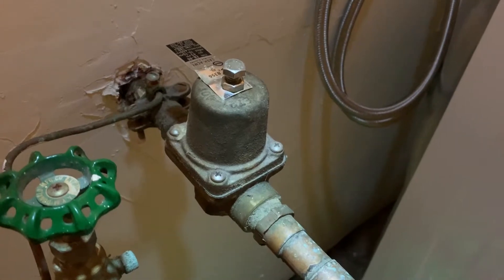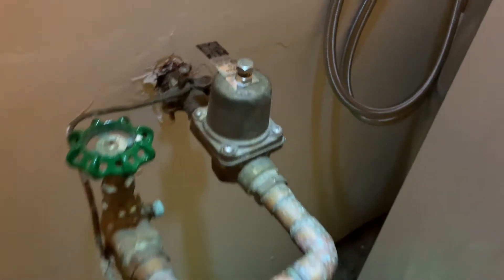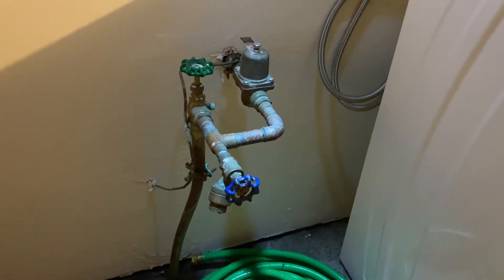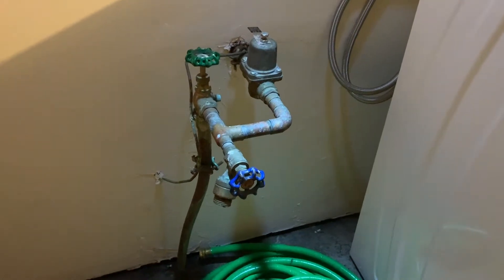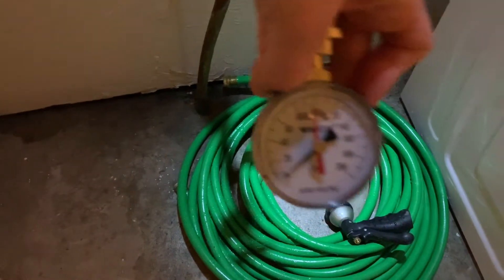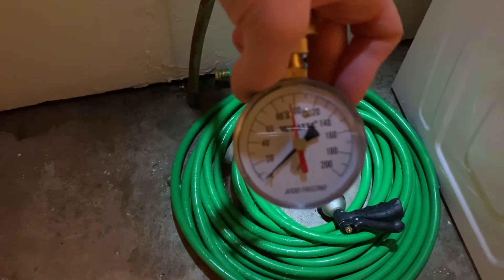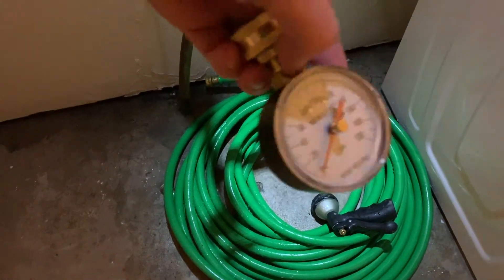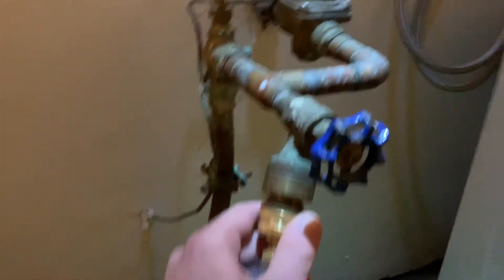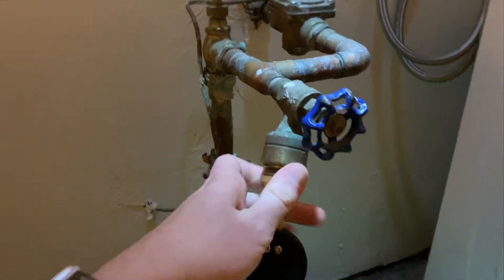Before we do that I need to know what kind of water pressure we're dealing with, and also just for curiosity's sake I'd like to know what kind of water pressure is coming in from the city. I purchased a Watts water pressure test gauge at Home Depot for just about ten dollars, and I'm gonna install it here and we're just gonna see what kind of water pressure the city is giving us.